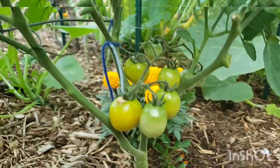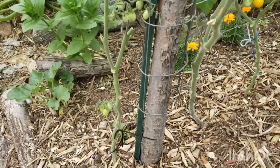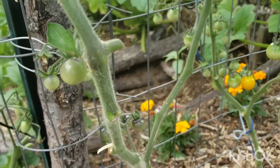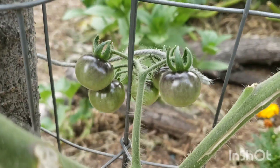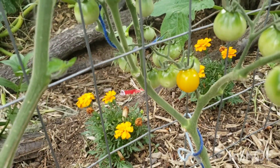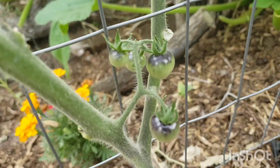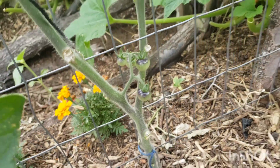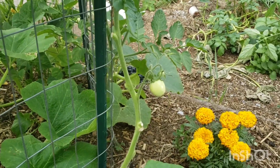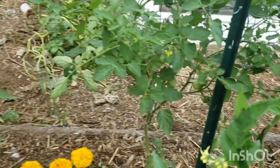I have some tomatoes turning colors - orange, I guess. Oh, these are the golden nuggets. These are the jelly bean tomatoes. And then these are the berry cherry tomatoes - see how purple they're getting. That's the golden nugget tomato. There's more berry cherry tomatoes. Don't know what that big guy is.